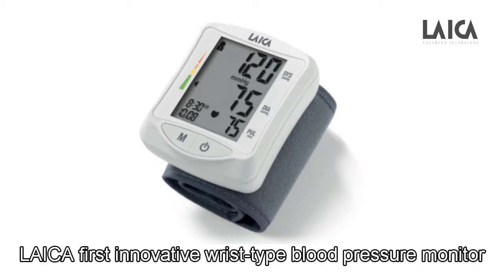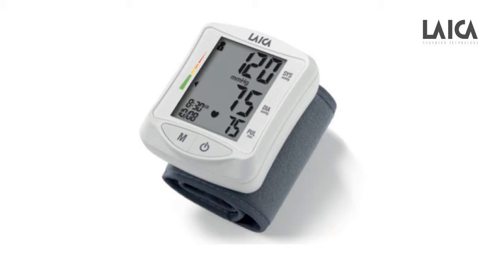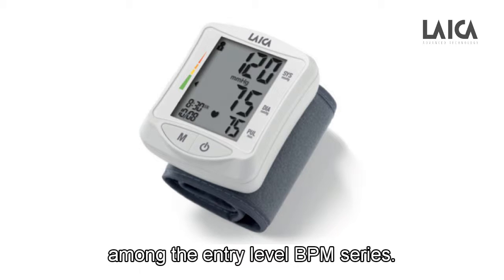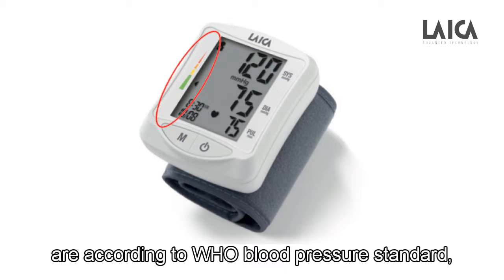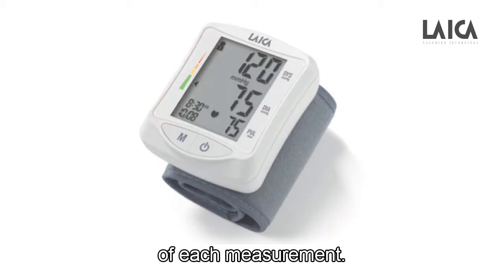Leica First's innovative wrist-type blood pressure monitor provides two users with 16 memories for each person. The LCD display is relatively big among the entry-level BPM series. The easy-to-read color indications on the left side of the display are according to WHO blood pressure standard, which give a clearer idea of the results of each measurement.